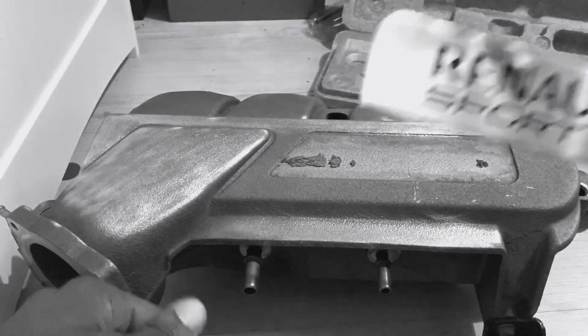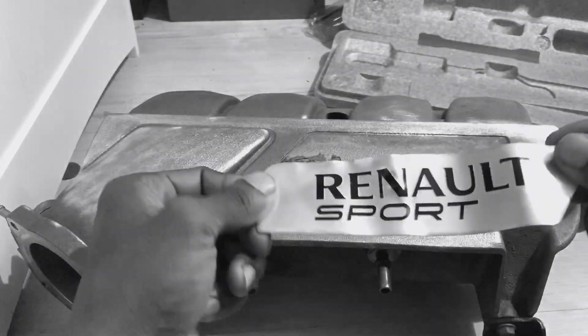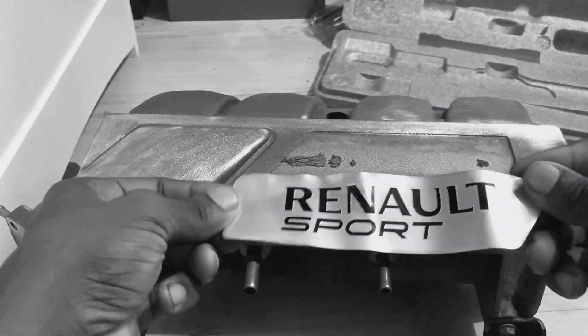The only thing that's not going okay is the Ronald Badge sign. I kind of fucked it, mate.